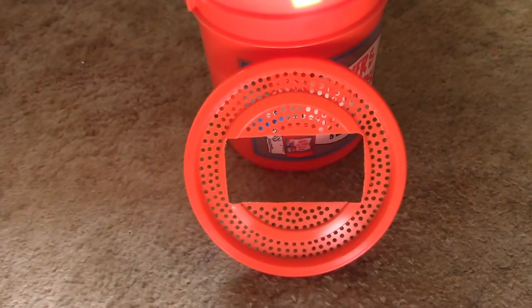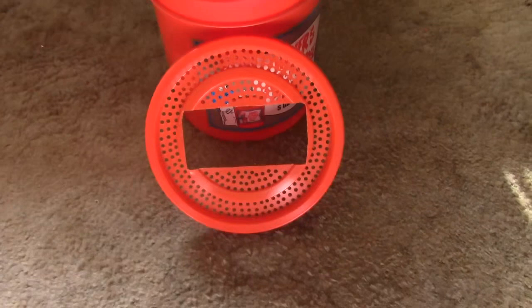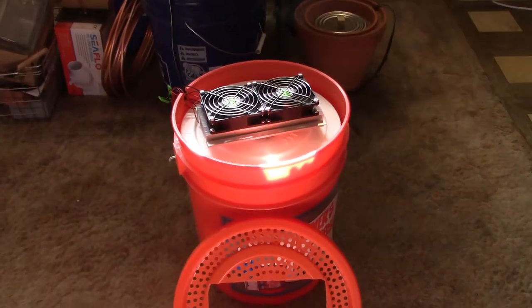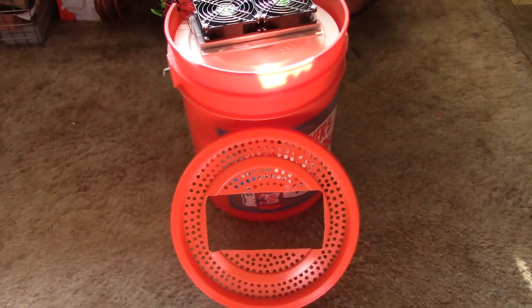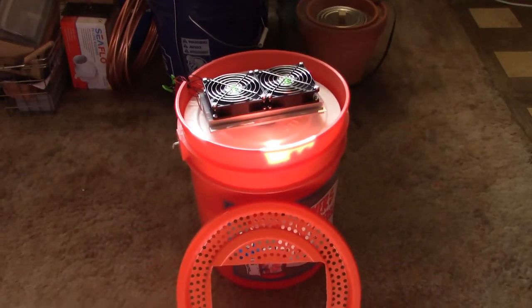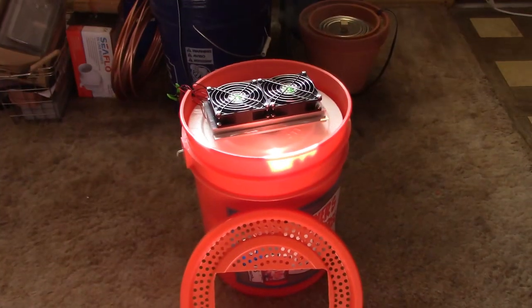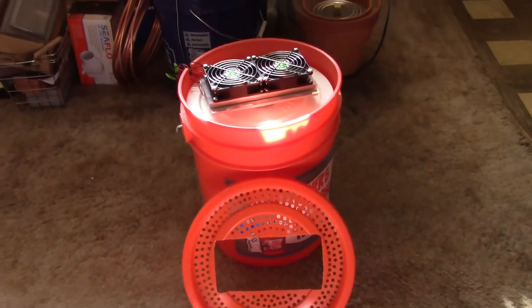By the way, don't skip that part with the holes. It's really important that if you're going to use the plastic lid on top, you let the heat escape all around the unit. It's not just coming out the fans — it's coming out all sides of the big metal heat sink too. You have to have it all escape or it'll get stuck under there, and then surely some of that heat will go into the container below.